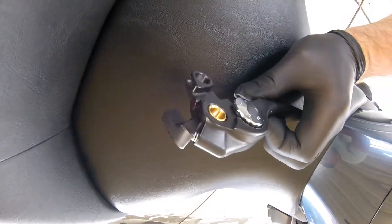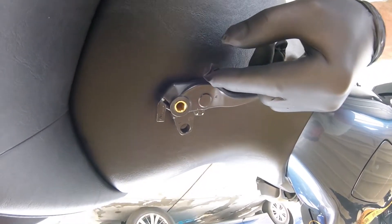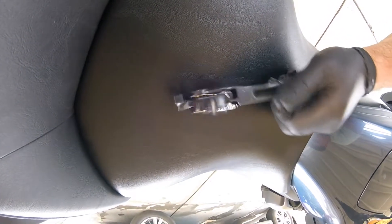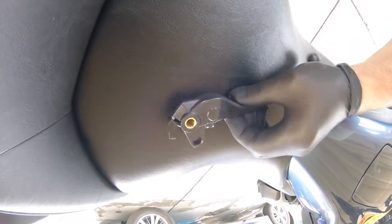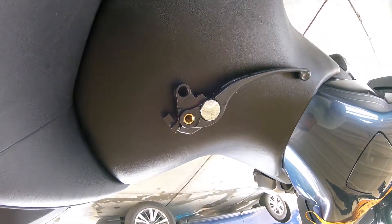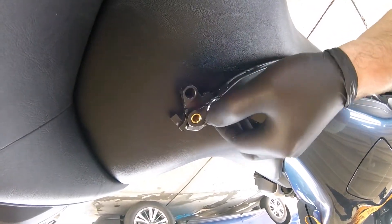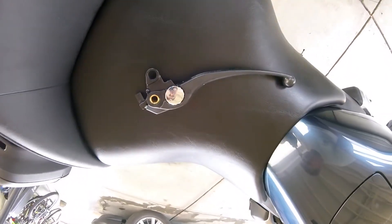The clutch lever is ready to go — cut and adapted. By the way, this clutch lever seems to be from a Honda Gold Wing or Honda VFR, which is basically a Gold Wing variation. I'll put some grease here and on the bushing as well, then mount it and show you the adjustability and comfort.